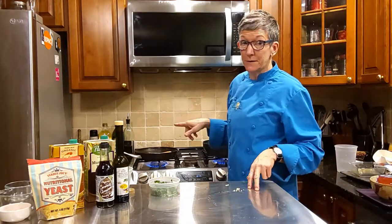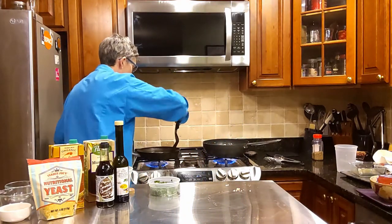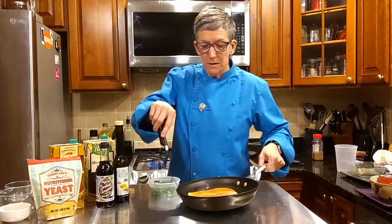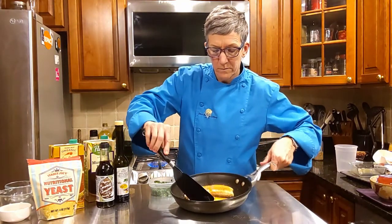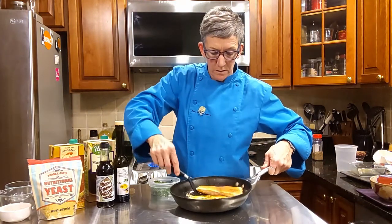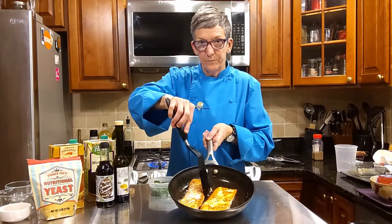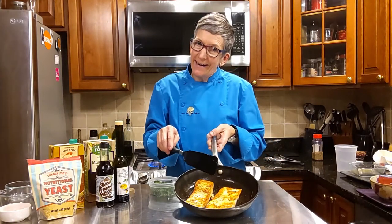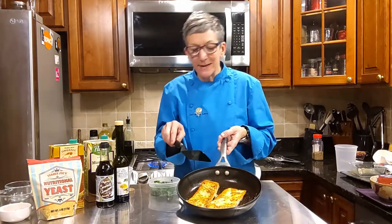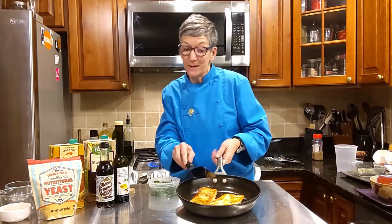All right, time to turn the salmon over. On this side it's really only going to take about less than two minutes to cook, so we're almost done with our dinner prep, folks.